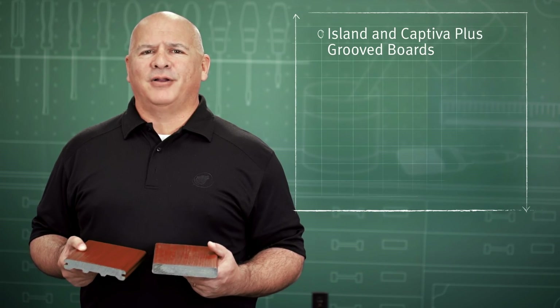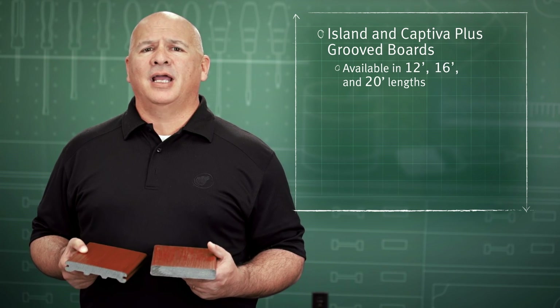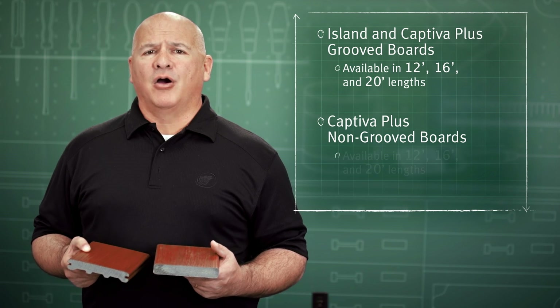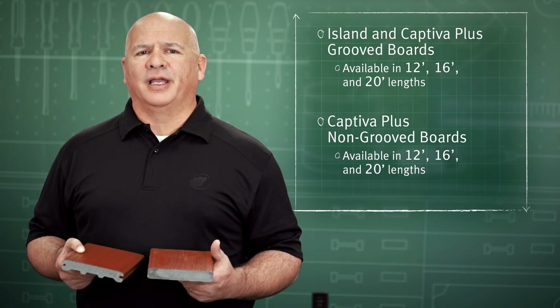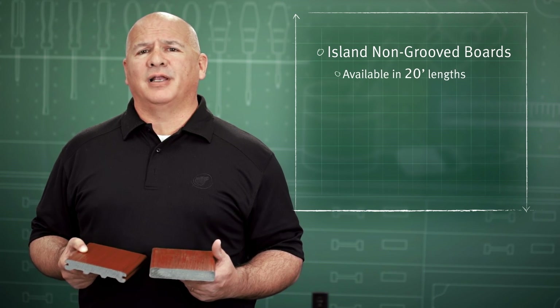Wolf Island and Captiva Plus collection groove boards are available in 12, 16, and 20 foot lengths. Captiva Plus non-groove boards are available in 20 foot lengths. Island collection non-groove boards are available in 20 foot lengths only.